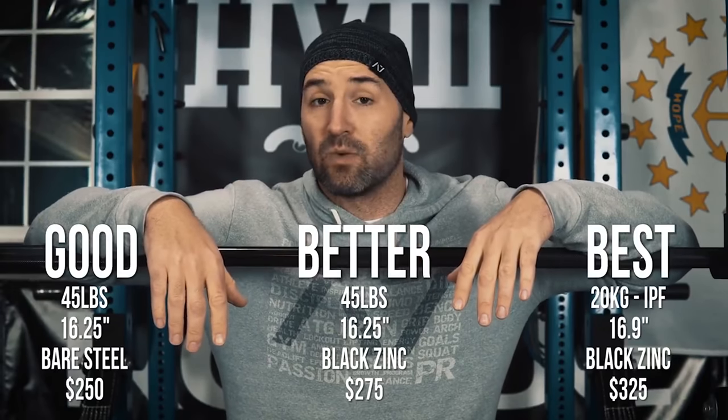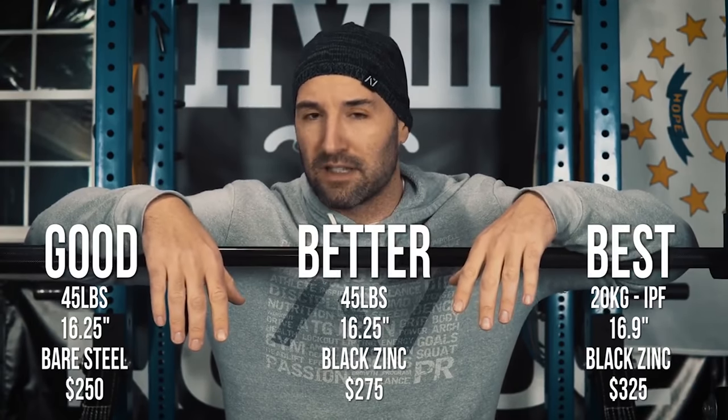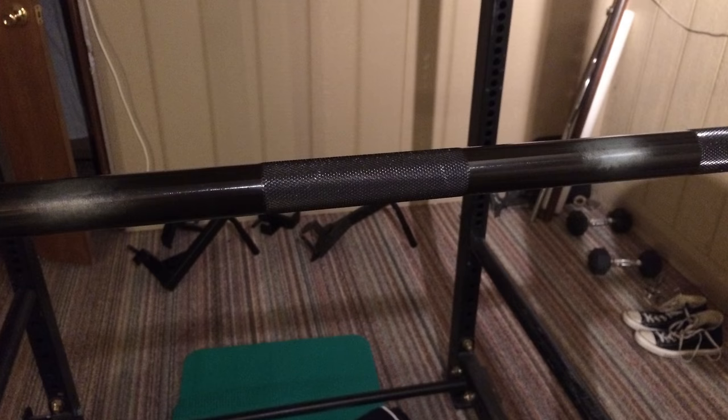If you watched my first video on the Ohio Power Bar a couple of years ago, that was a black zinc bar — the first version I bought. At the time, there was only black zinc and bare steel, and I said black zinc was probably the better buy for just $20 more and more resistance. What I didn't realize is that over time the black zinc is going to fade and rub away, creating discolorations and leaving the bar open to oxidation. It doesn't last very long, which many of you can attest to. It wasn't until I was in a commercial gym with a heavily used black zinc bar that was almost completely missing its finish that I realized this bar feels a lot better — because the black zinc was no longer there.